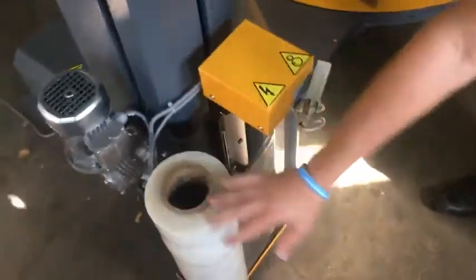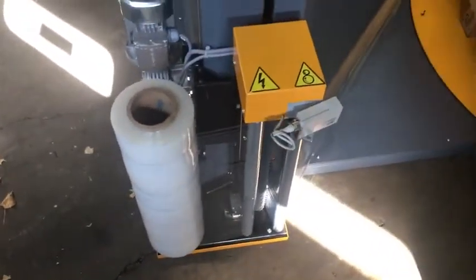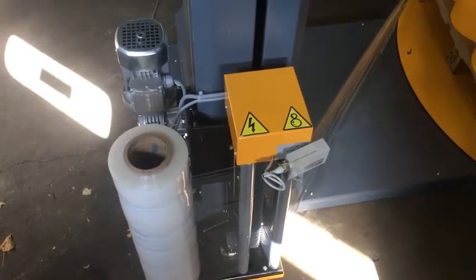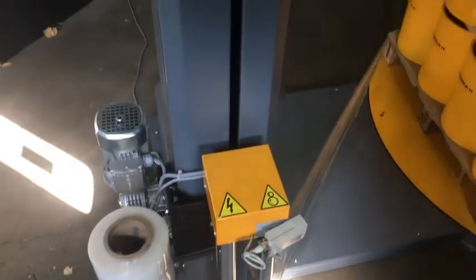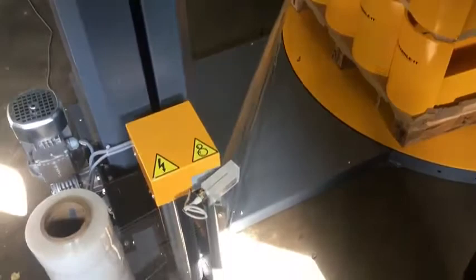Film is loaded here and it's inserted through these rolls. The carriage on the 850 PS is a power pre-stretch carriage, so it's going to be a bigger carriage with the motor attached to it. It allows you to maximize your film usage. If you're wrapping more than 40 loads a day, I would go to the pre-stretch feature because you're going to save a lot more money on your film.